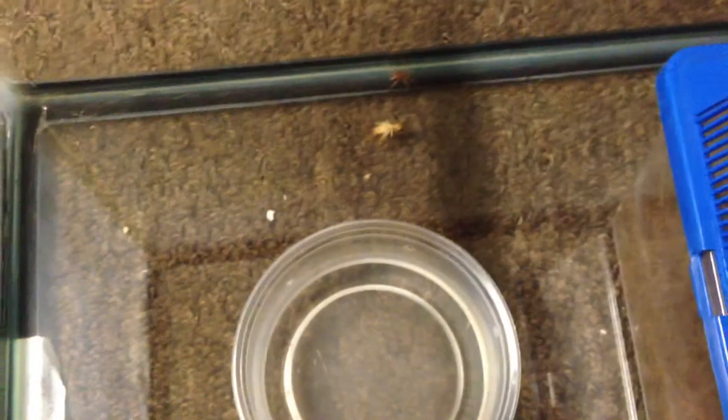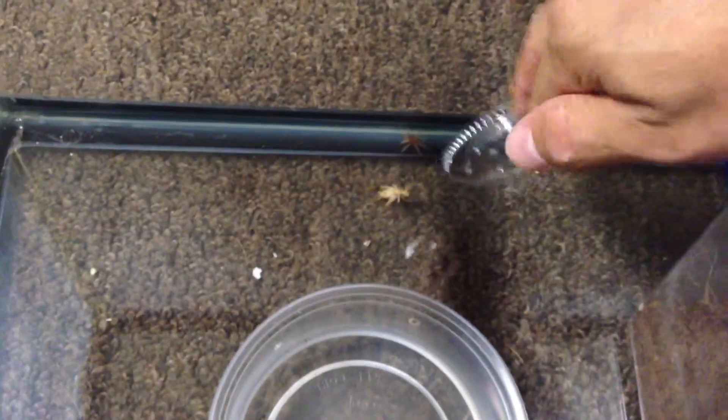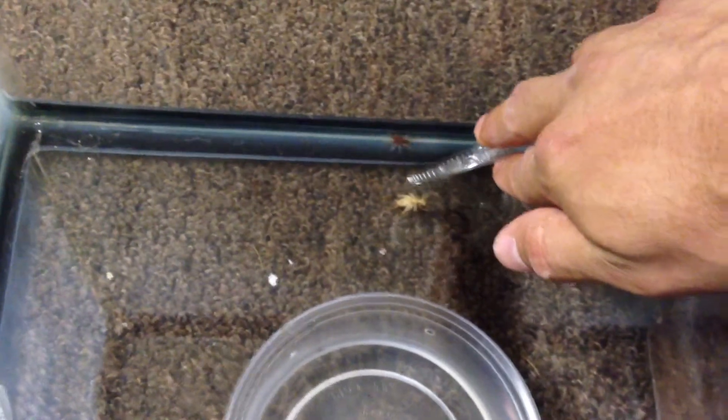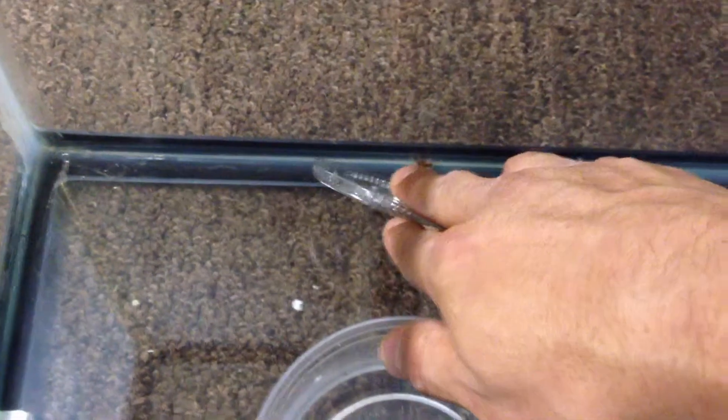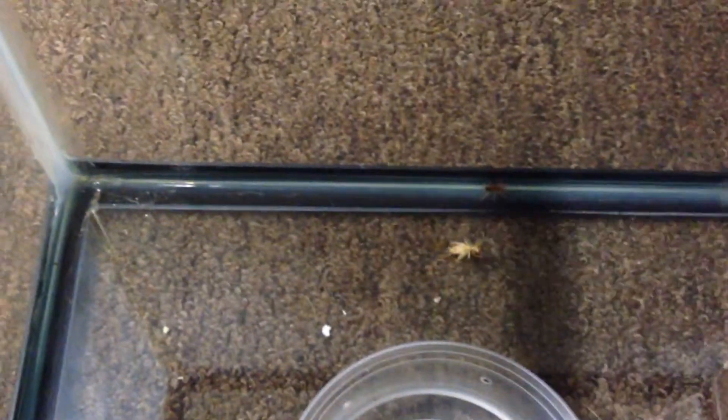I have my tub of substrate here. As I'm putting them in there, I'm just very carefully scooping them out and letting them crawl on the lid. Once they crawl on the lid, I work them into the cup. As you can see, they try to run away, so I'm not going to push the issue because I don't want to accidentally crush one.